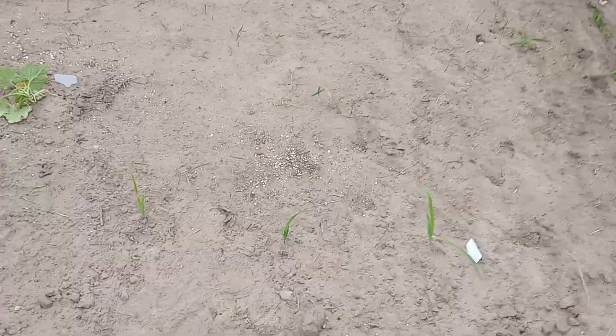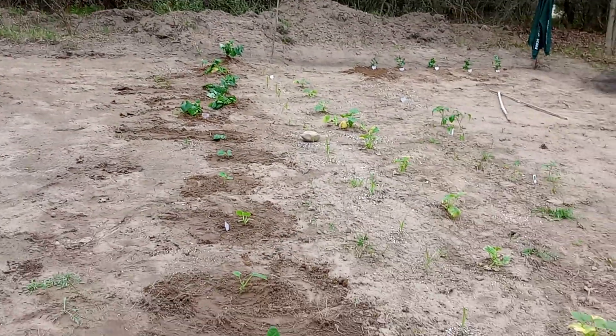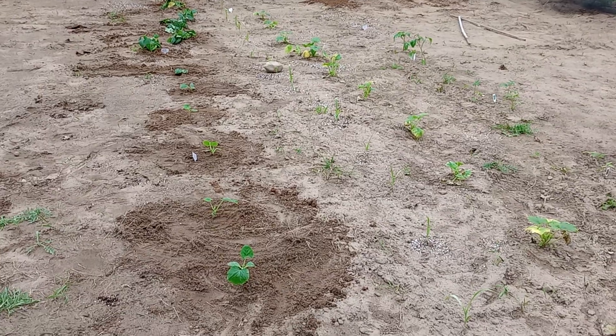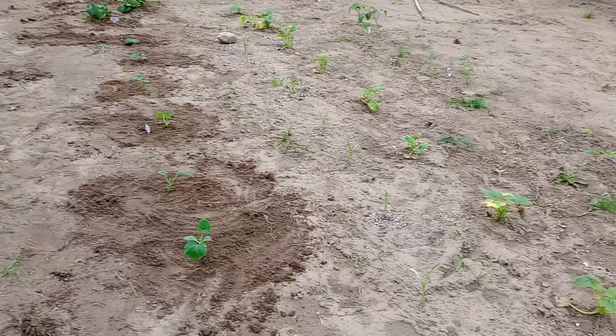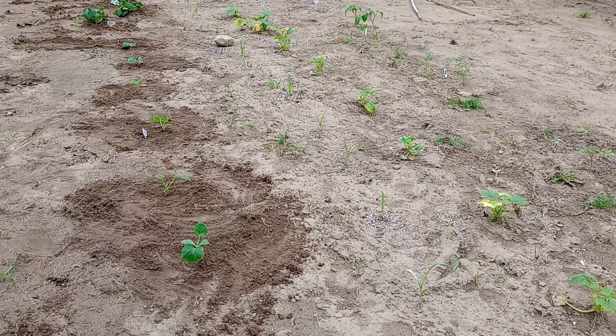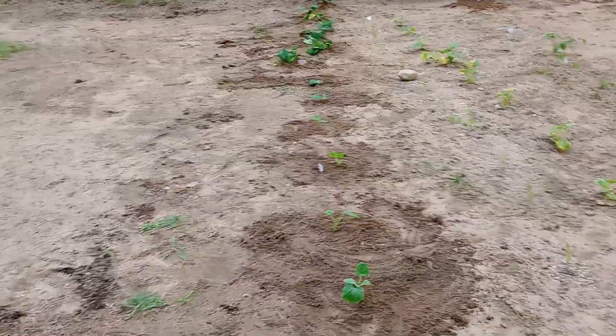Up the middle here, the stuff that looks like grass is corn that I started indoors. I do believe there are 24 plants. On either side of that corn I put pole beans, so by the time those sprout and start wanting to climb, they'll attach to the corn and climb it — won't hurt the corn.